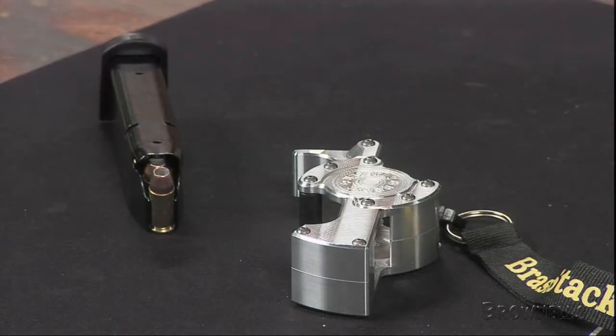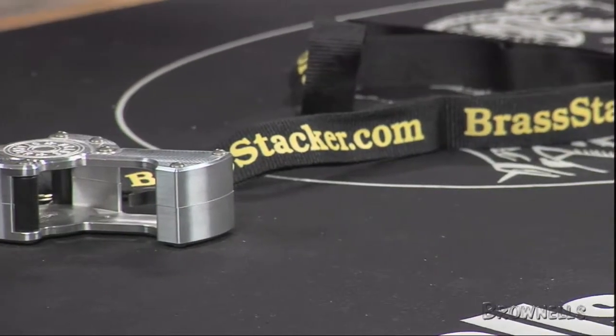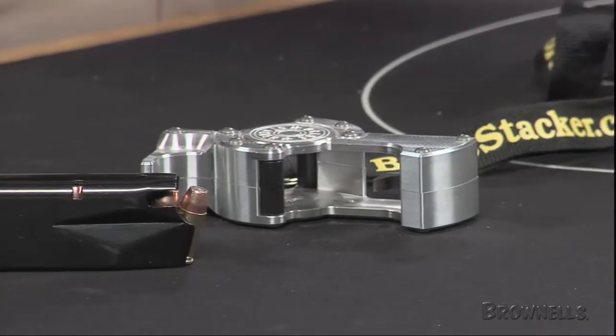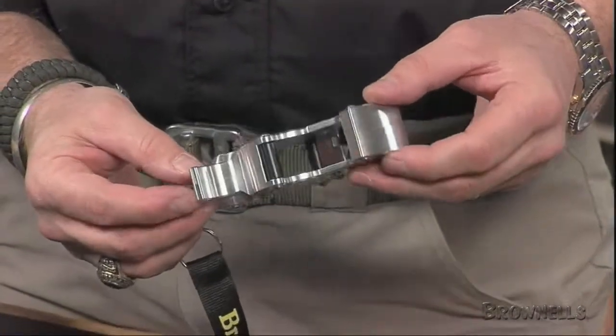The Brass Stacker magazine loaders from TGR Enterprises make loading pistol mags faster and less tiring. The magazine loader is machined from billet aluminum, and it features a ratcheting assistance mechanism, forward thumbhook, and non-marring Delrin rollers to manipulate the magazine and make inserting rounds easy.